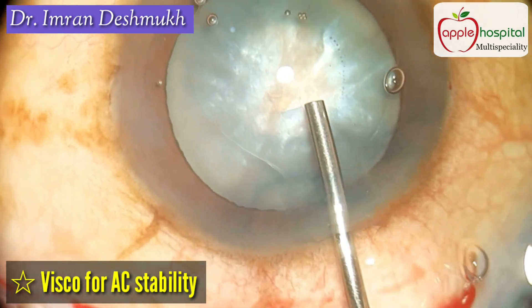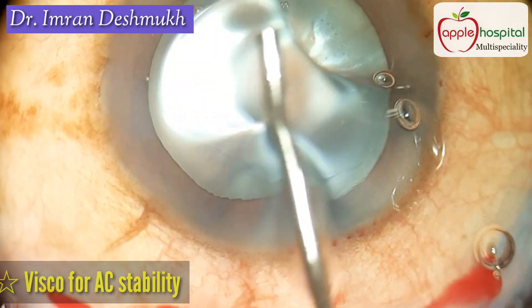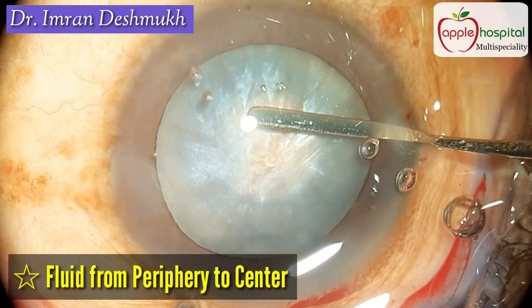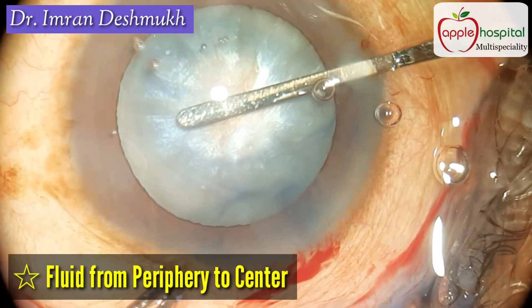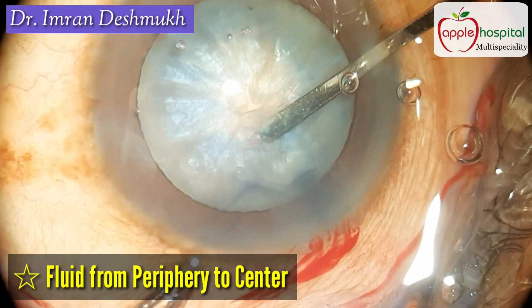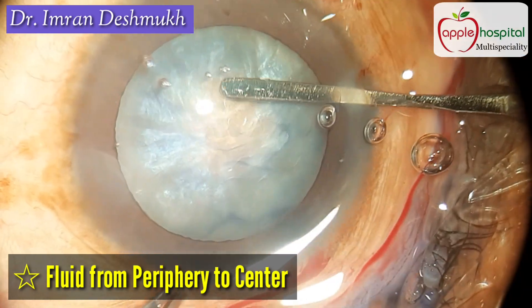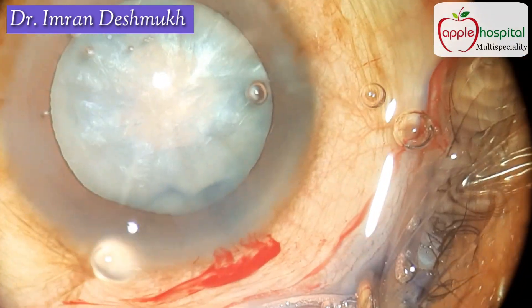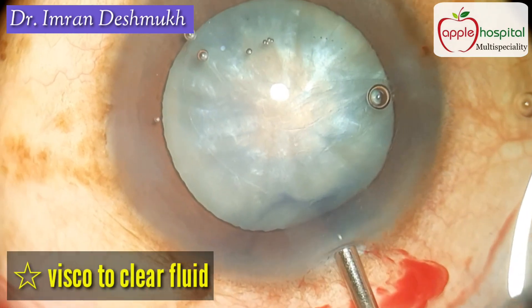Once you have done that step, use viscoelastic to maintain anterior chamber stability and to clear the media. After that, bring in your iris repositor and sweep from periphery to center so that the excess fluid from the periphery comes out to the central opening. This will help you do your rhexis really easily.